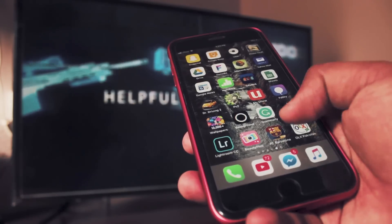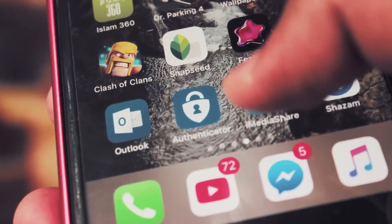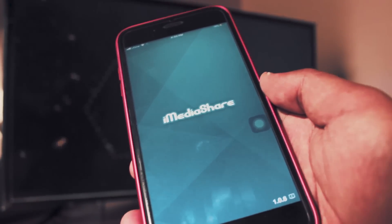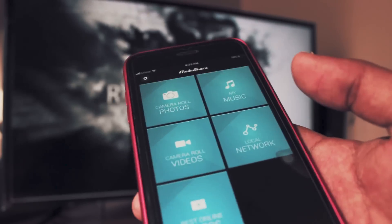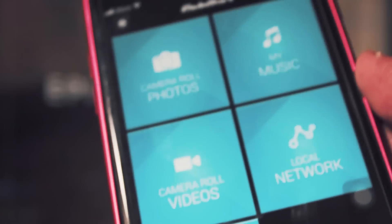Method number 4 is pretty simple. When mirroring your iPhone to your TV, you can use pretty much any app that supports videos. For example, iMediaShare is a free app you can download from the App Store. Once you download it, it shows options for photos, videos, music, and even browsing. Make sure your phone and your TV are both connected to the same Wi-Fi network.